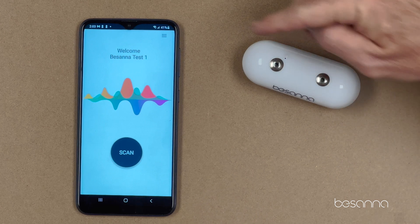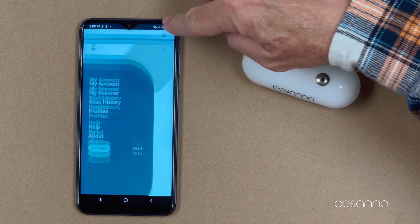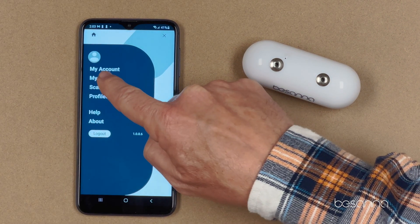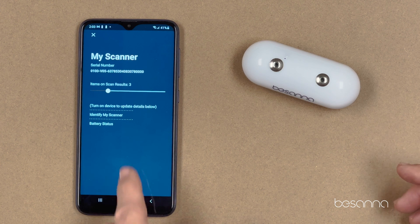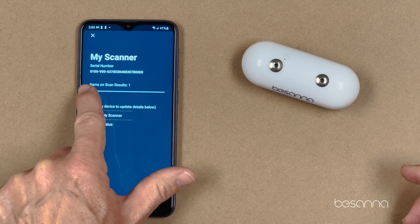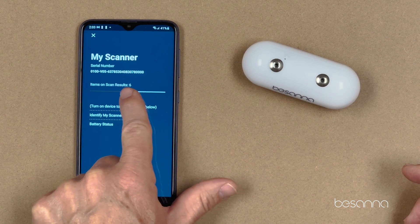Here's what you're going to do on step four. Click the three lines at the top right of the screen, then go in and select under 'My Scanner.' We're going to select how many items or results you want to show in your scan results. You can grab this bar and select anywhere from one all the way up to ten.